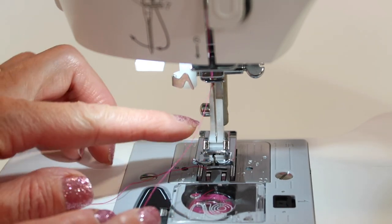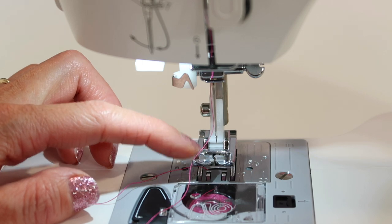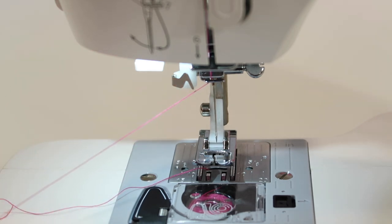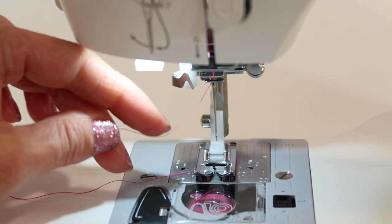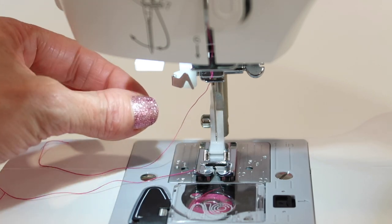Here are a couple of tips. Number one, make sure that your needle is in the highest position. If it's a little low, the threader might not come all the way down to reach around it. Next, if you want a little resistance on this thread, lower your presser foot. This will put a little bit of tightness on the thread and give you a little bit more room to have your hands in this area.